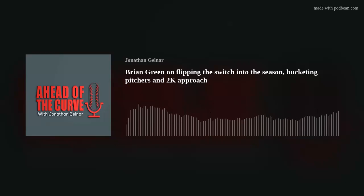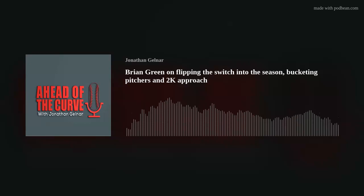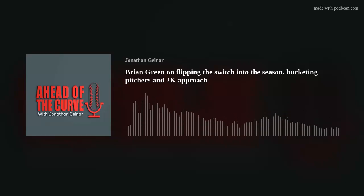You mentioned bucketing pitchers — it's a really interesting concept, something old-school coaches had to do because they didn't have TrackMan. For amateur coaches who don't have in-depth synergy reports, what advice would you give? Where do you start, and what are some buckets you'd share? I think you can bucket the opposing pitcher into three types, regardless of level.